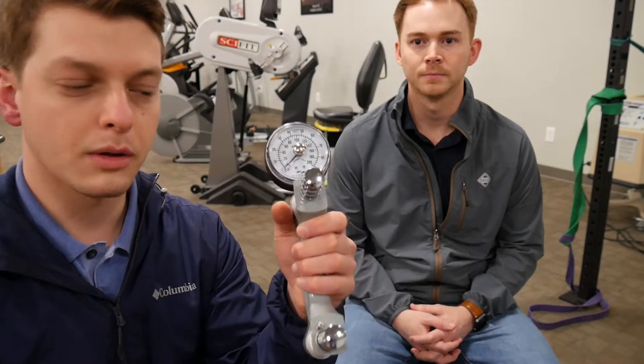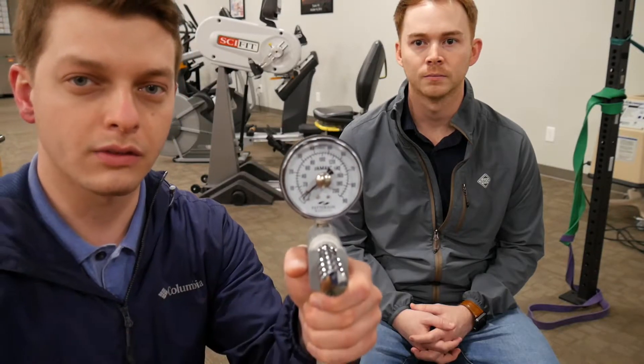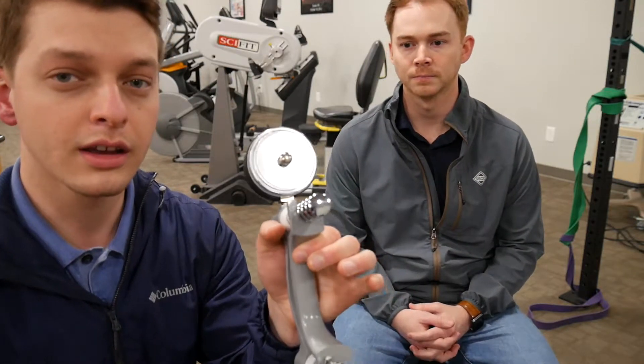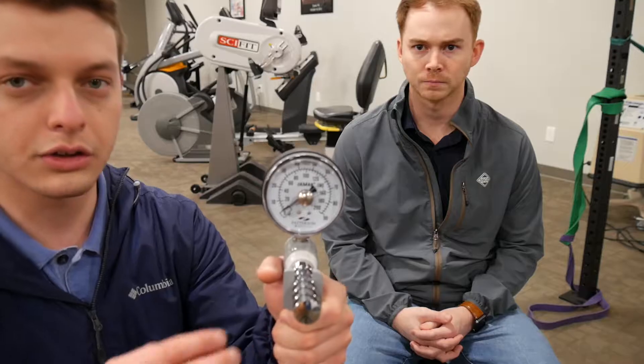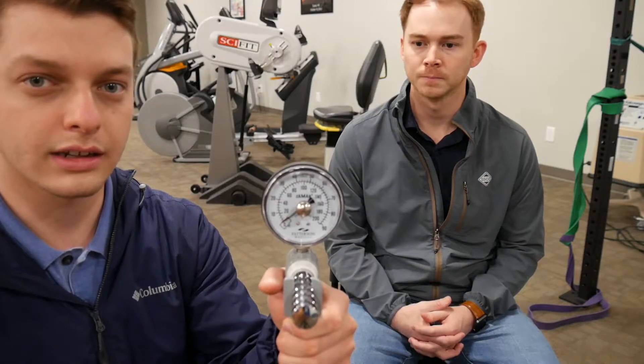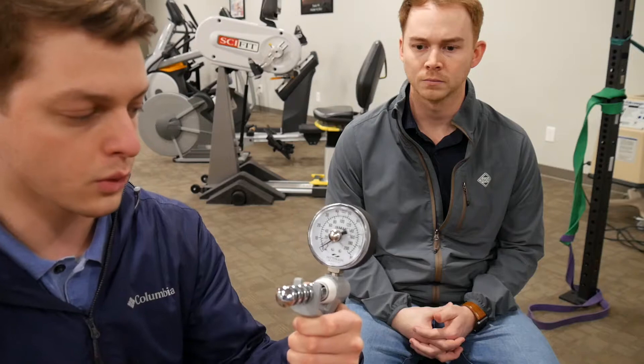Alright guys, we're going to take a look at this dynamometer here. Specifically, this is a J-Mar brand dynamometer — that's what we have in all of our clinics. There are different brands and companies out there that make these, but if you're interested in a J-Mar dynamometer, we'll include a link below. If you look at the front of the dynamometer, there are two different gauges: kilograms of force and pounds of force. We use the pounds of force, but if you're on the metric system you may prefer kilograms.